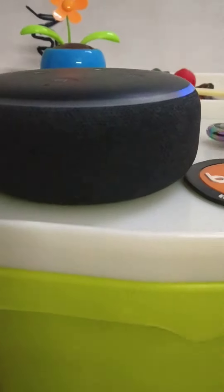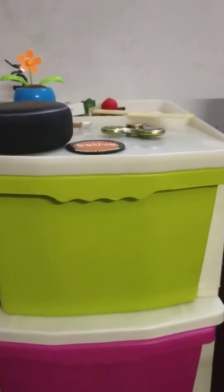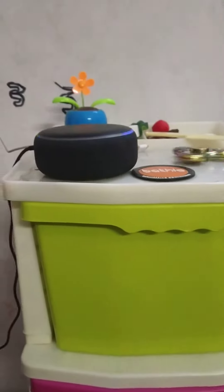Hey guys, this is a good spinner. This is an Echo Dot — it's blue. This is a hand spinner, it's rainbow. It's a fast spinner and there are so many sides. This is a good hand spinner, and this is an Echo Dot.